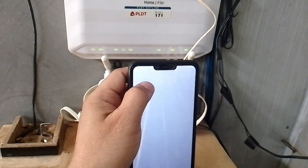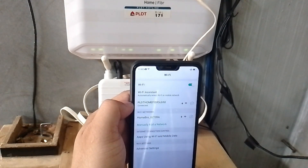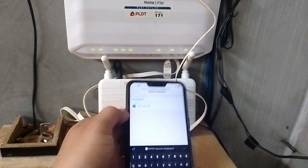Let's now check the Wi-Fi SSID of our Ultera and try to connect. There you have it — okay, now enter the password, which is the default password found at the back of the Ultera.